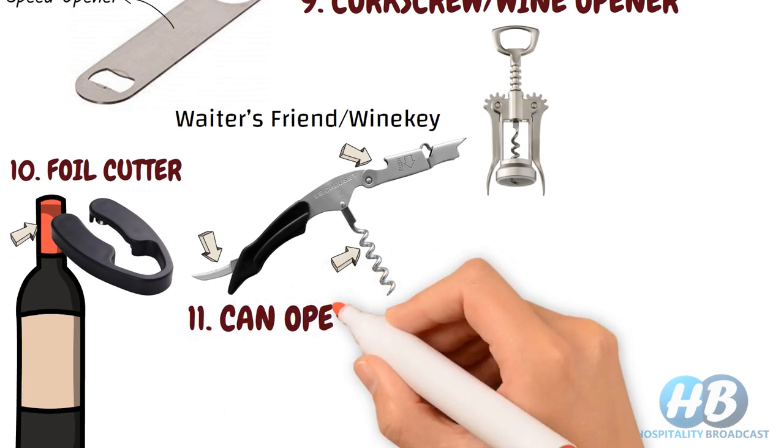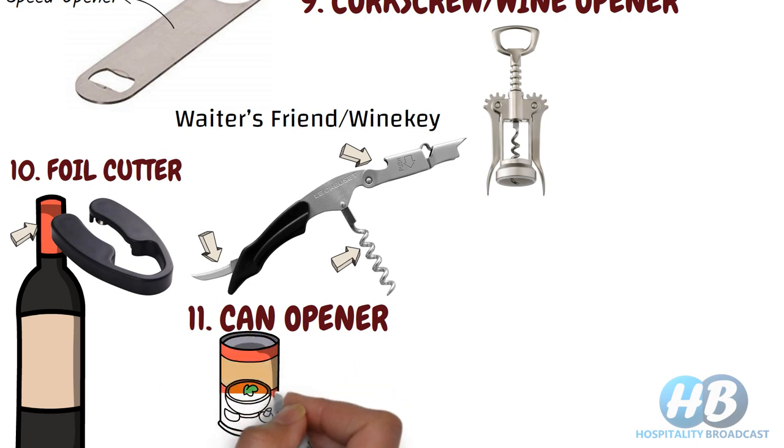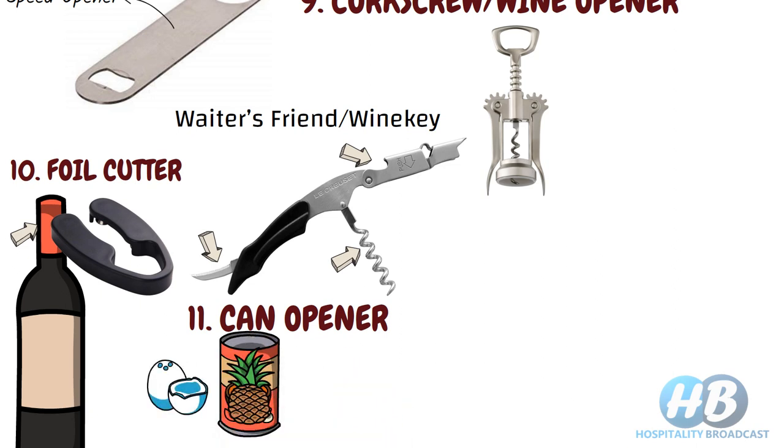Can opener. Some ingredients such as pineapple slices and coconut come in cans, so a can opener is needed to open cans safely.